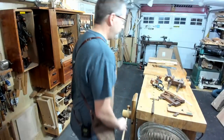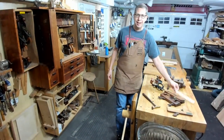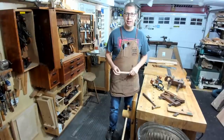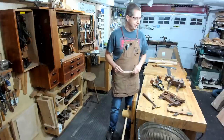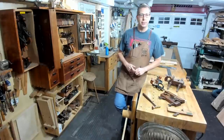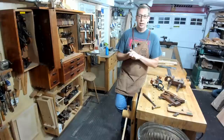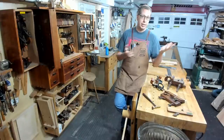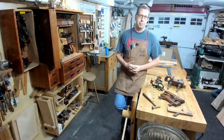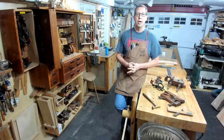Hello, welcome back everybody. It's six o'clock, it's time for live. It's been a while — happy to be doing this again. Every time I come down to the shop I think I need to do another one of these things, but life and all that other stuff has gotten in the way. I put out a few questions via the Patreon channel and also on my Instagram, came up with some topics.